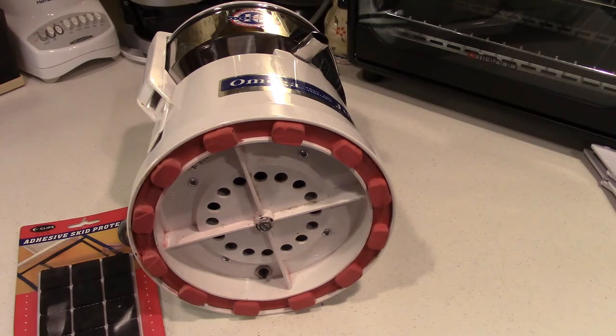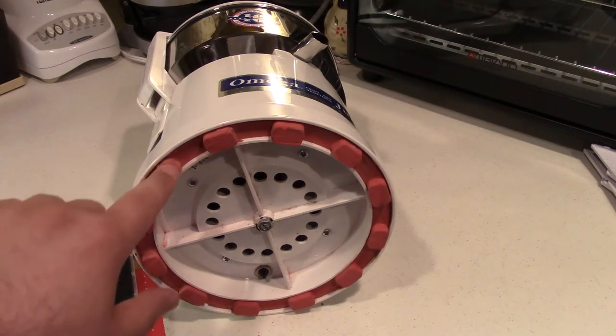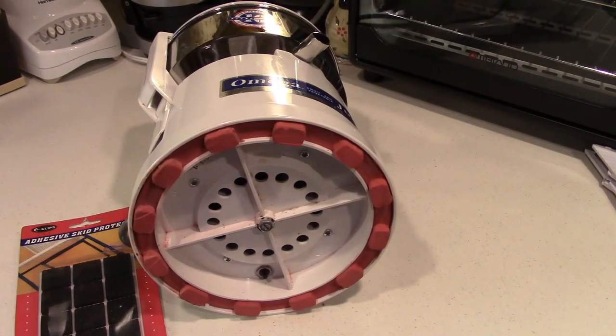So that's what you can do to fix your Omega juicer. This was a model 1000, but there are several others that use this same system. Hopefully this video helped you out. If it did, please consider clicking the like and subscribe buttons — that lets me know I did a good job making this video and I can continue to provide them for you. Have a good day.